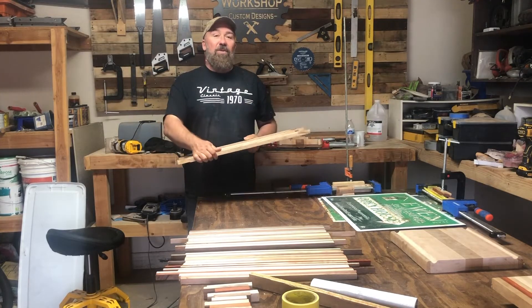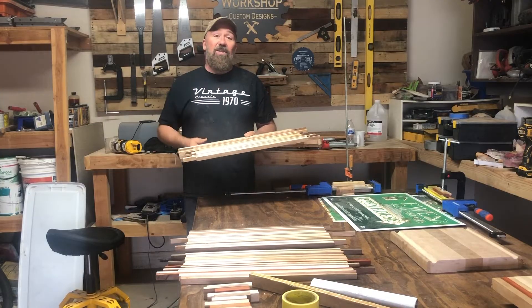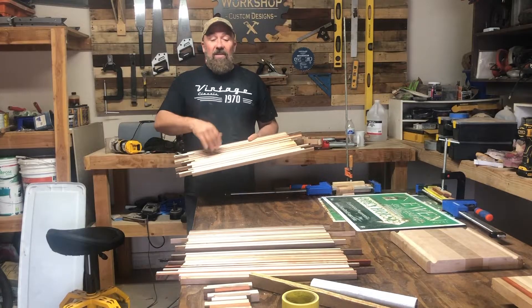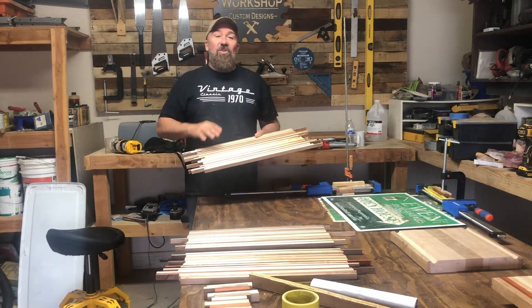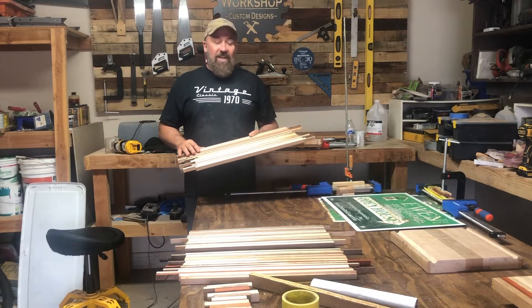Unfortunately, the boards are only about three-quarters of an inch thick, so we're going to need a ton lengthwise, because when we flip it on the side to get the width, I want it to be at least two inches thick. We have these three boards completely cut out, and then I've got some scraps that are about six to eight inches that we'll be able to get a few runs out of as well.